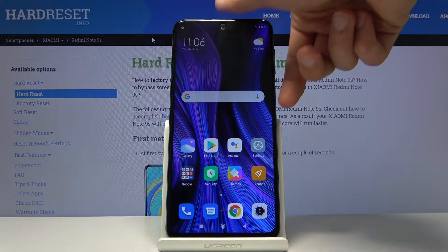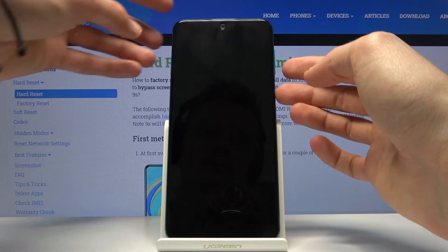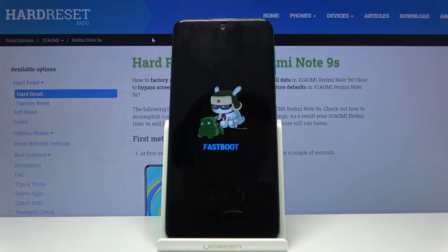To get started, we'll need to shut it off by holding the power key and selecting power off. Once the device shuts off, you then want to hold the power key and volume down — so power plus volume down — and as you can see, we're now in fastboot mode. That is how you boot into it.